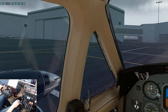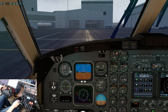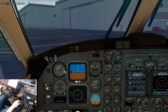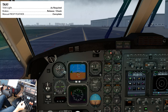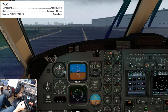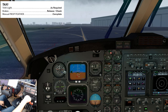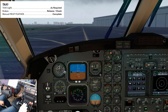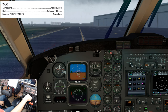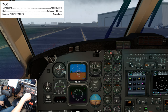Once the after start checklist is complete and we have received taxi instructions, we will clear the area, release the parking brake, and turn on the taxi light. Once we're on an active taxiway, we'll do the taxi check. Taxi light is on. Brakes — parking brake is released; we'll tap the brakes to make sure they work. Manual prop feather — we'll cycle the props; you should see them drop down to about 400-500 RPM, then bring them right back up. Taxi check complete.